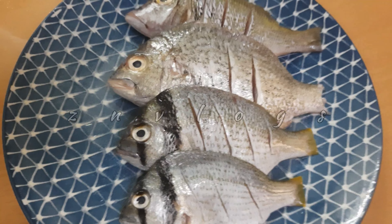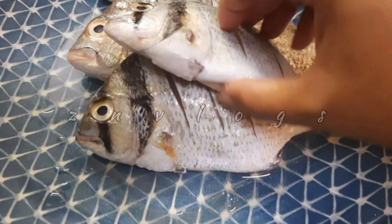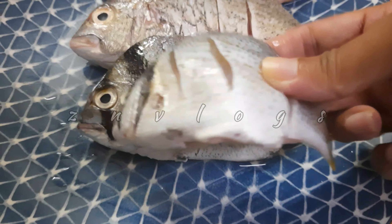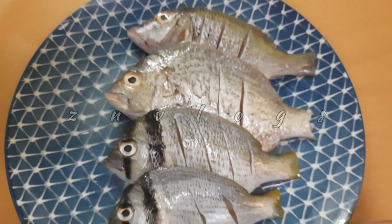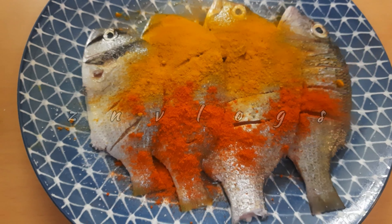I am going to show you how to use it. I am going to use a fish fry and cook it. I am going to clean it and cook it. You will make a dish fry with fish fry.